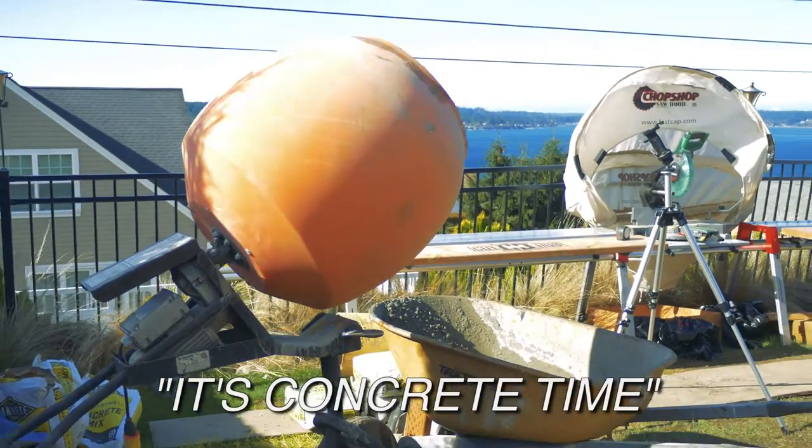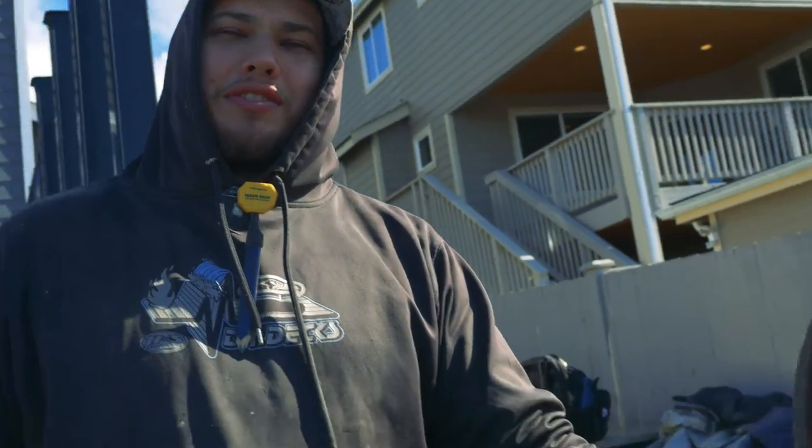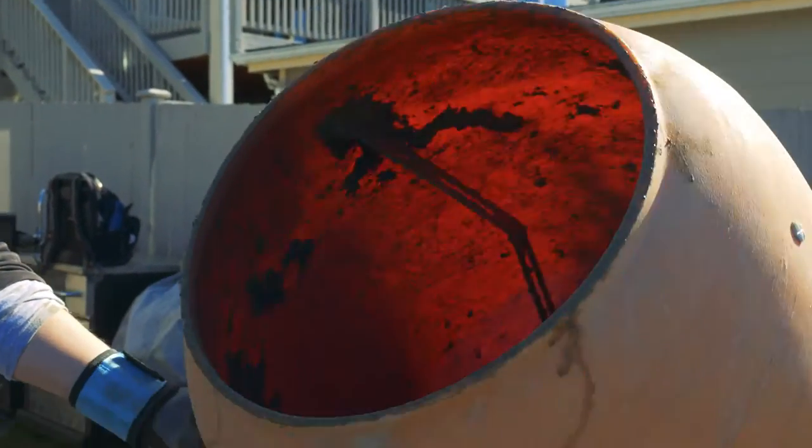It's concrete time. This is the DR Decks one-of-a-kind mixer — two different mixers put together. The bottom half is from an extremely old mixer that boss man just couldn't let go, and the top half is from a brand new mixer we picked up from Mosto. One of a kind.